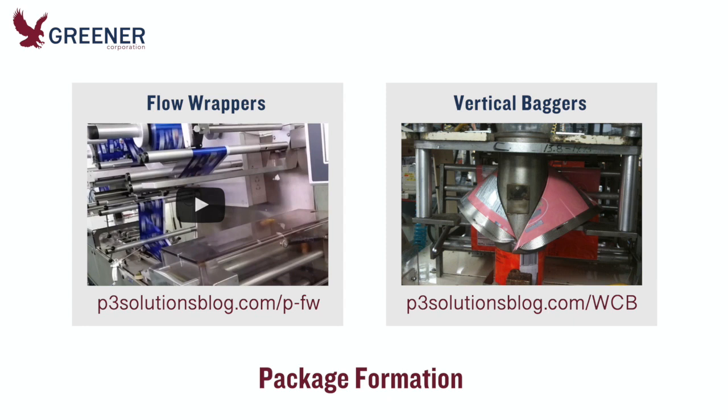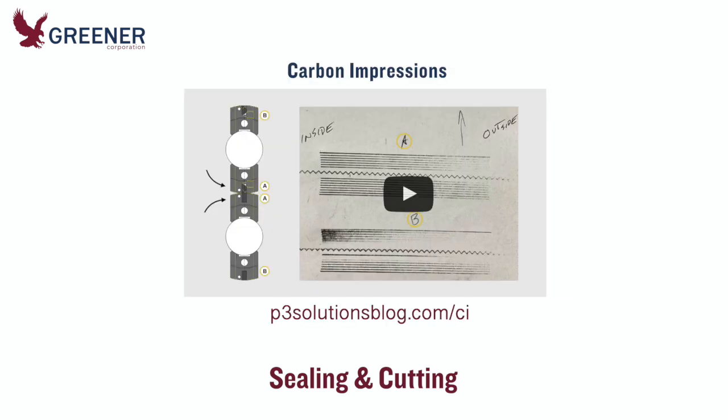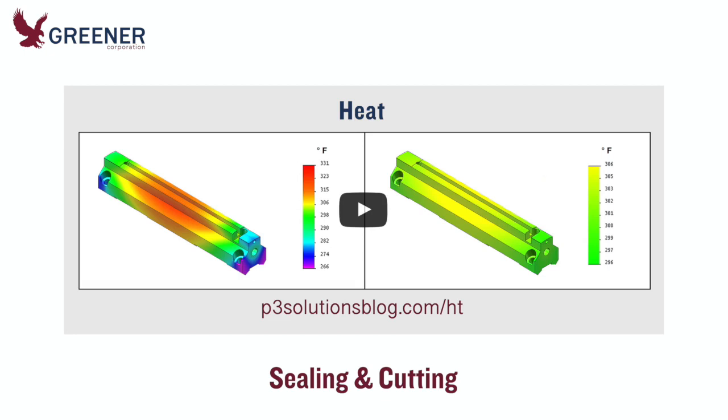Follow these links to review package formation adjustments and former designs that will accommodate these differences. The setup and design of your sealing jaws and knives should also be evaluated and adjusted for the new film. These resources and carbon impressions will help you identify sealing and cutting problems and develop solutions.